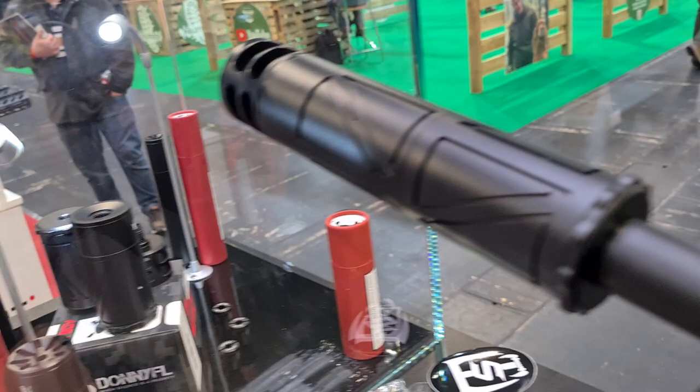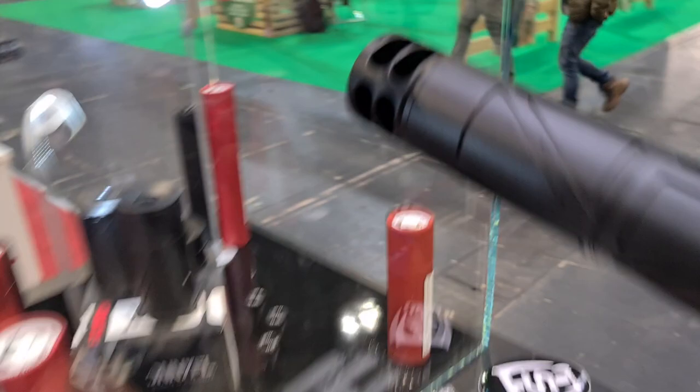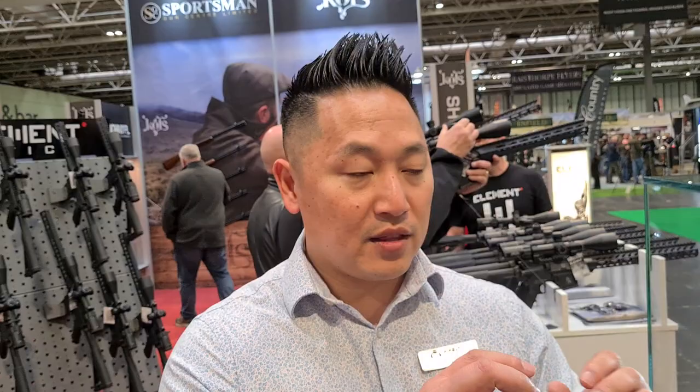So to recap the assembly: we have a half-inch UNF thread, then the extension tube, then the standard Fat Boy 2.0, and then the muzzle brake. We call it a muzzle brake, but on air guns it's more of an additional air stripper. Once the pellet leaves the suppressor there's a quick burst of air, and that air can affect the turbulence of the pellet.